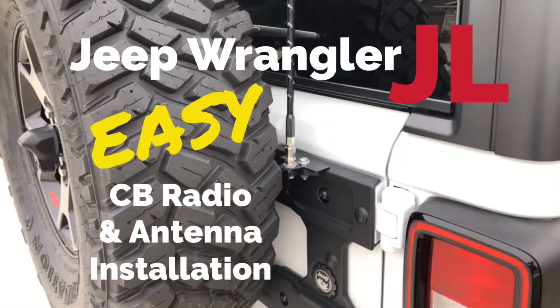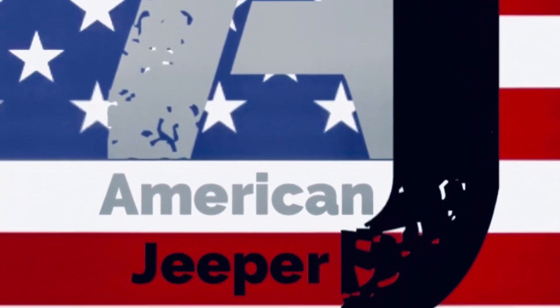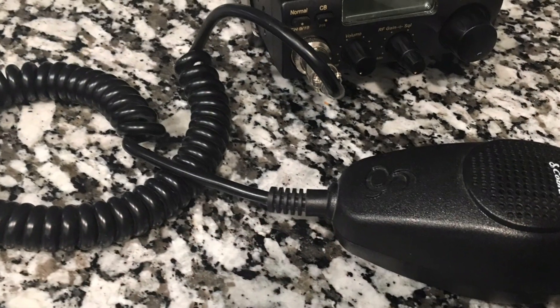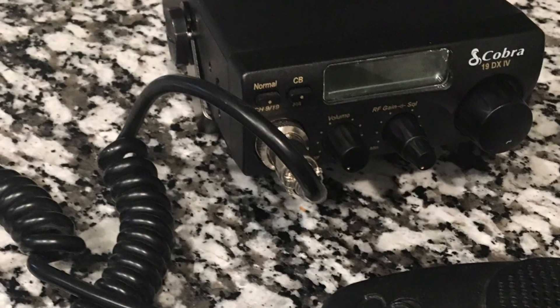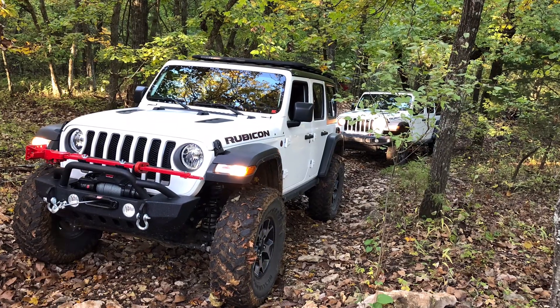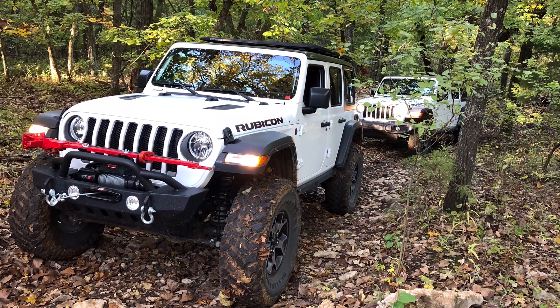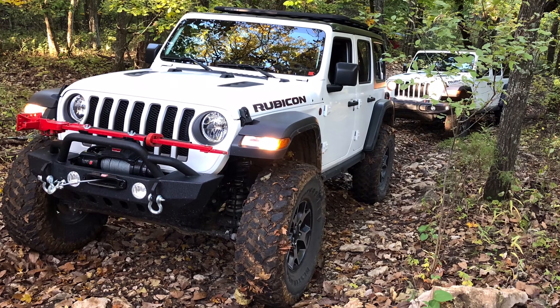Today on American Jeeper I'm going to show you how easy it is to install a CB radio and antenna in your Jeep Wrangler JL. I'll also give you a couple of different mounting ideas, one of which is free. Some of you might be saying, why would I want to install a CB? Isn't that some kind of old technology that truckers use? CBs are very common off-road because cell coverage is usually pretty intermittent and you want to be able to communicate not only with your group but with civilization in the event of an emergency.